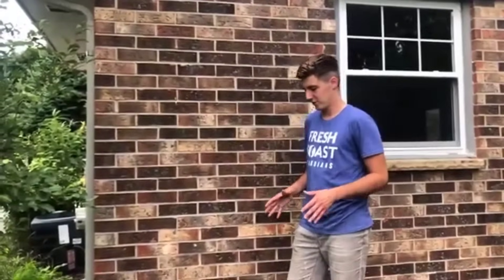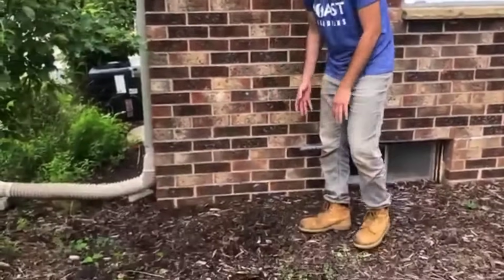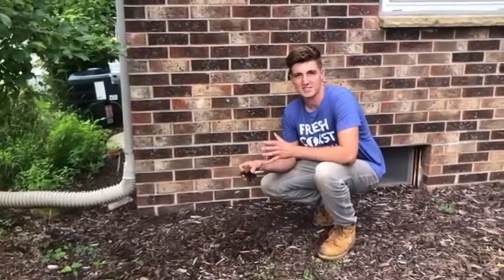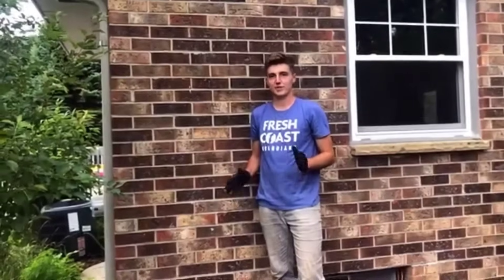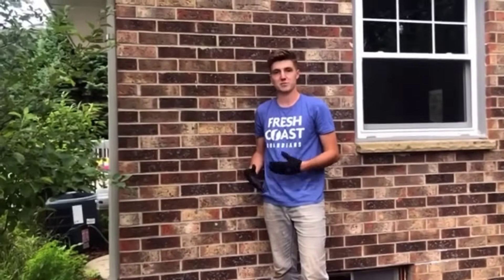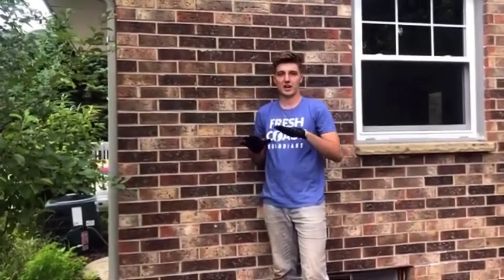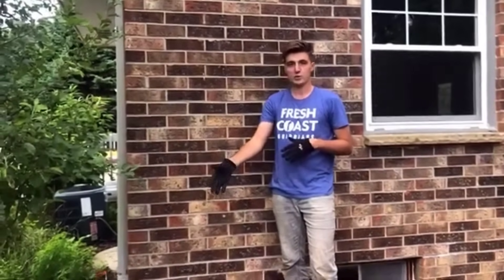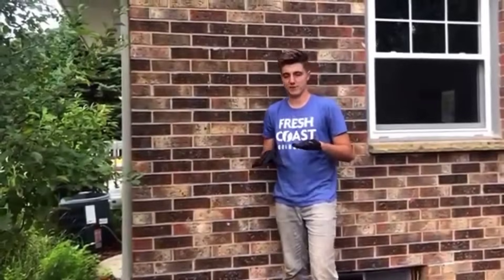After you choose your spot you're going to prepare your area. For this spot here there's already some mulch down, so we're going to have to clear this away so we can make a nice level base. After you've cleared your base you're going to want to put down some gravel. This will help create a nice level spot for your cinder blocks, and then you're going to use one of the cinder blocks to help tamp that down and make it nice and firm.